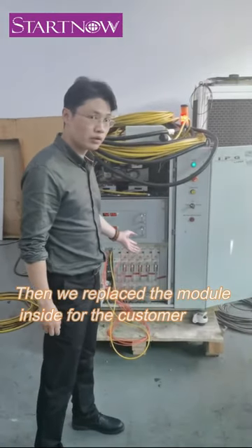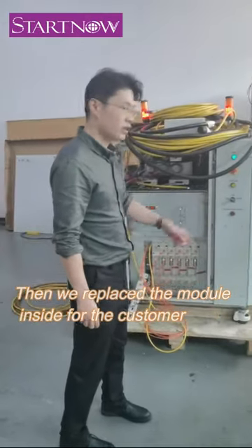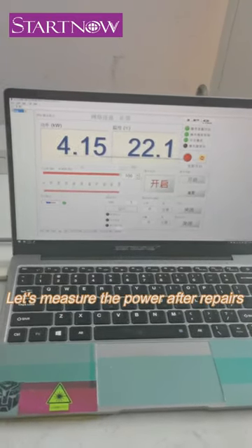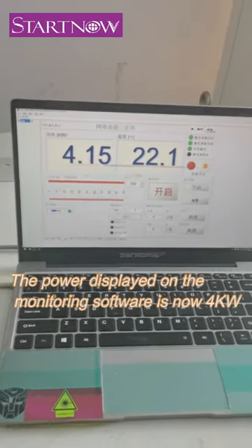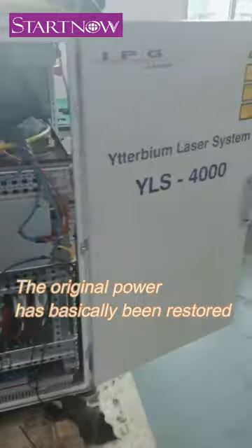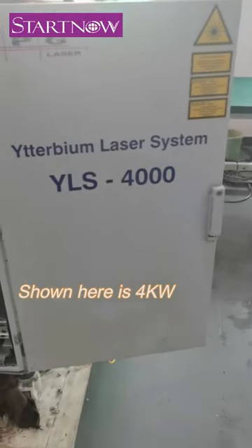Before maintenance, the power was about 2kW. We then replaced the module inside for the customer. At this point the repairs have finished. Let's measure the power after repairs — the power displayed on the monitoring software is now 4kW. The original power has basically been fully restored.